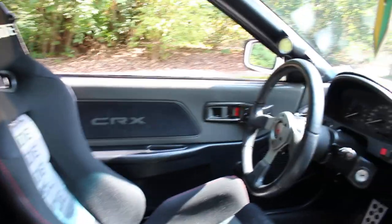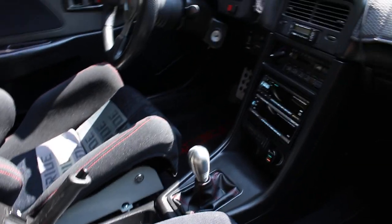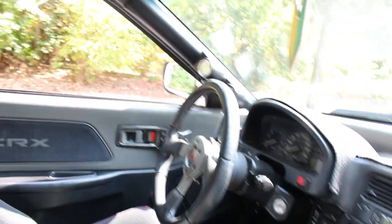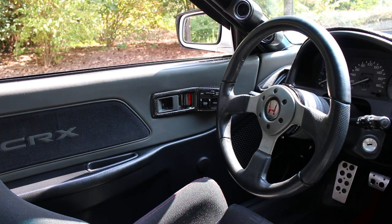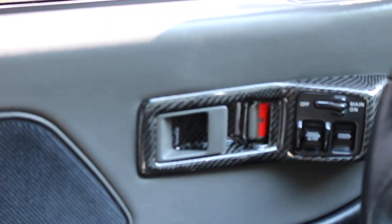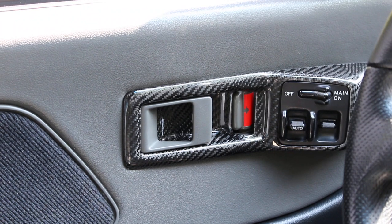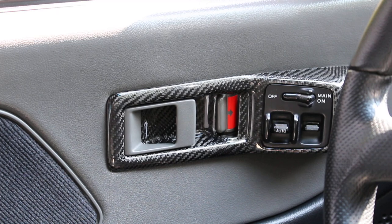Inside there are JDM rear seats, a Felis shifter knob, an old-school Alpine deck, and a Momo Fighter steering wheel with a Honda NSX-R Momo horn button.